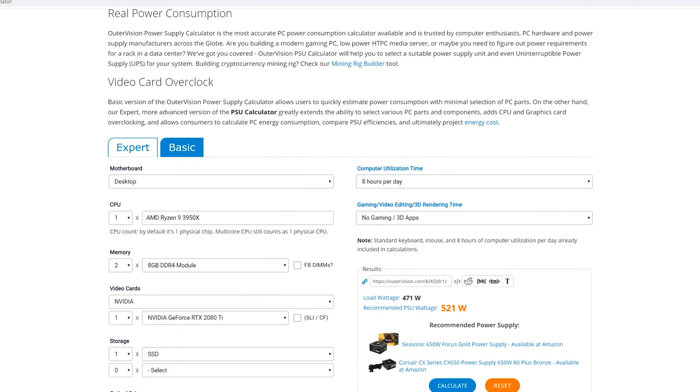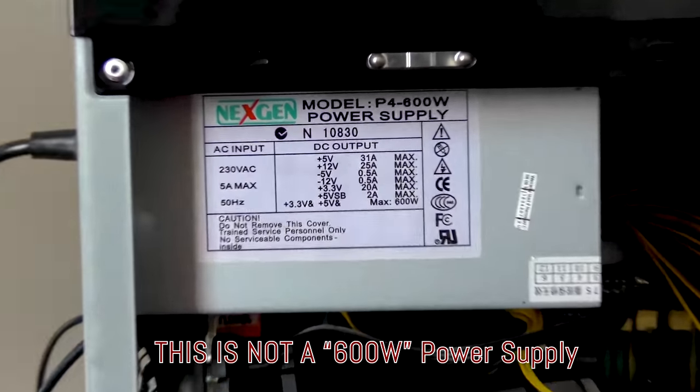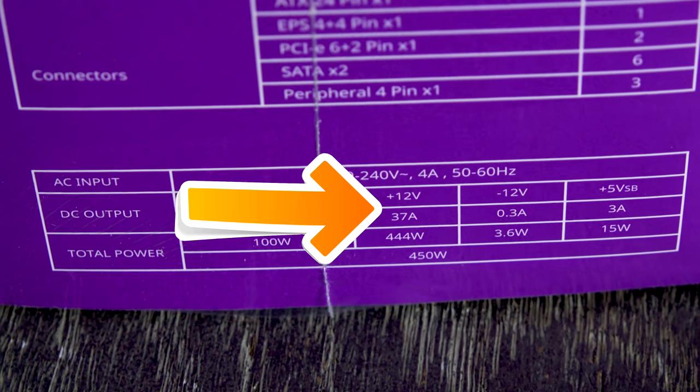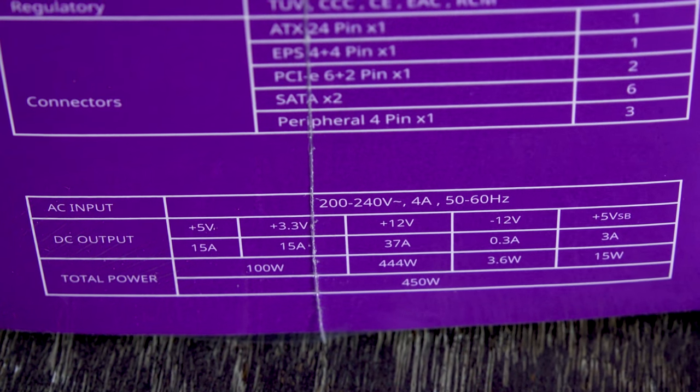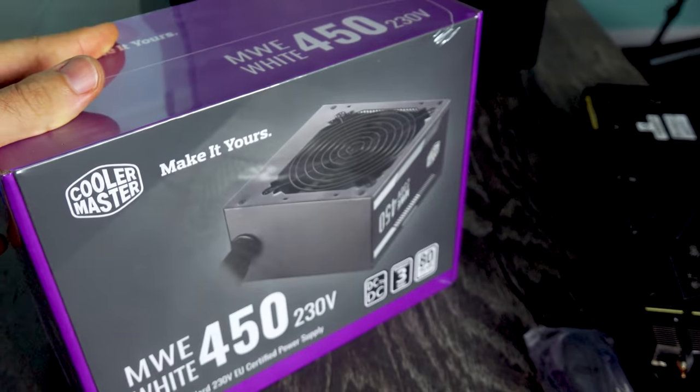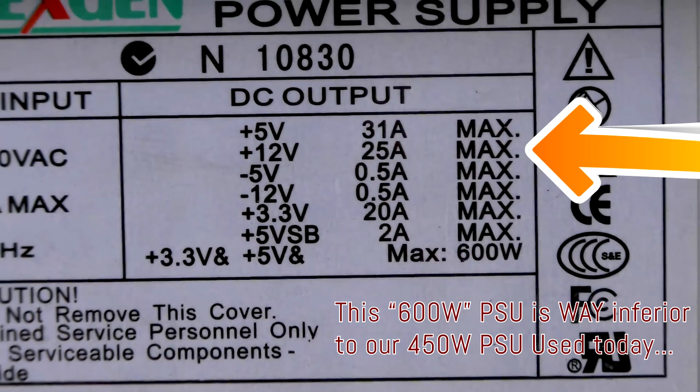This isn't a recommendation to go buy a 450-watt PSU for a 16-core CPU and a 2080 Ti. The calculator we used at the start got it right — you'd want around a 550-watt supply or better, from a reputable brand. There are good PSU makers but also bad ones that lie about wattage. The key thing to look for is the 12V rail rating: check how many amps it can deliver. This 450-watt unit had virtually all 450 watts available on the 12V line, which makes it a decent PSU.